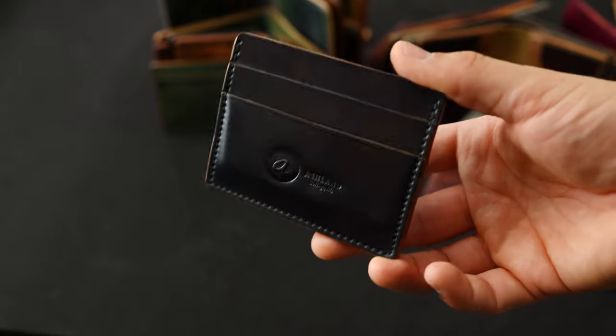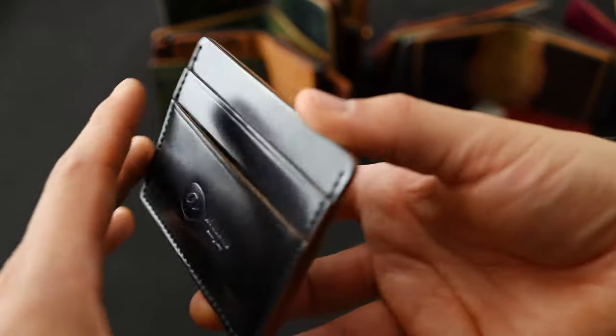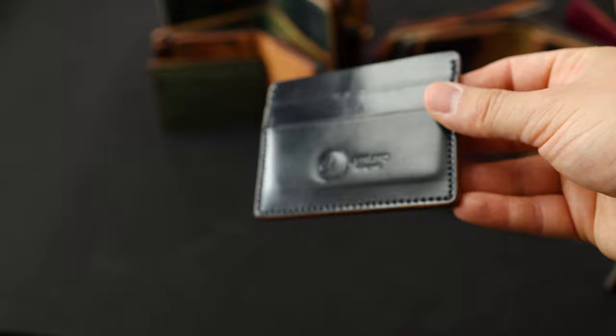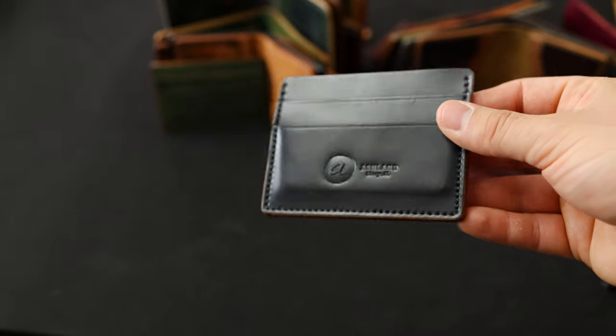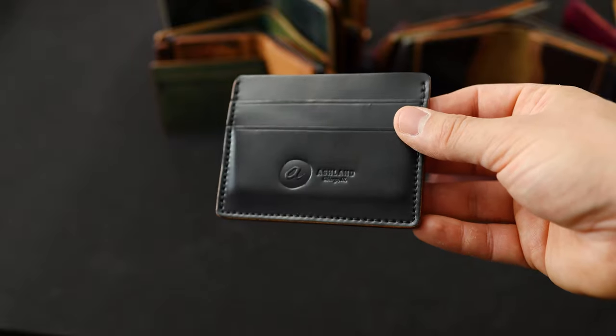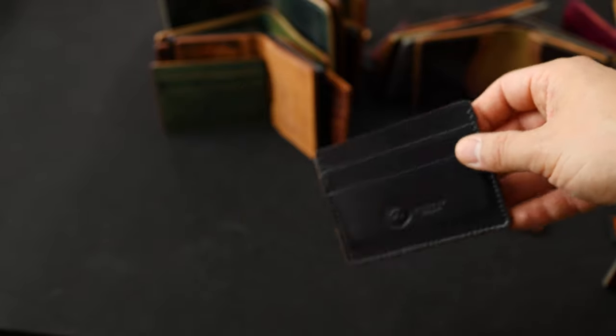Here's another standard offering from us — very beautiful. Even our standard offerings are unique treasures; all of them are just a little bit different because everything is handcrafted and each piece of leather is also hand finished. So you're never going to get two pieces alike even if it's a standard offering. This one's in the black shell cordovan.